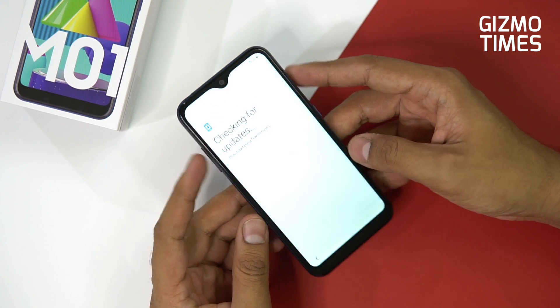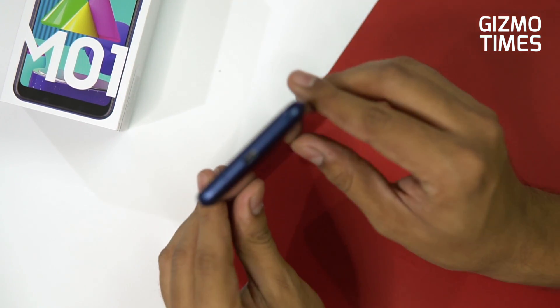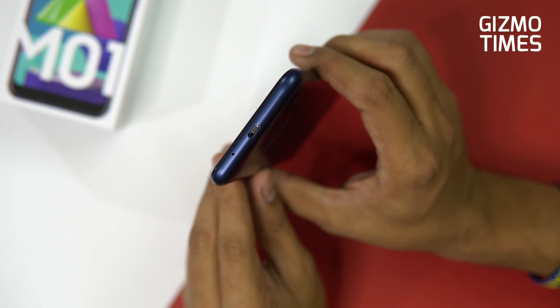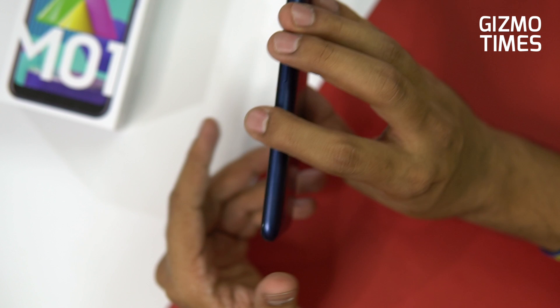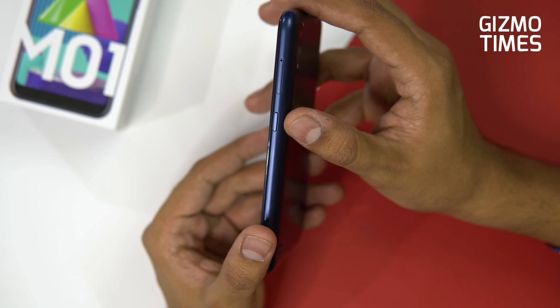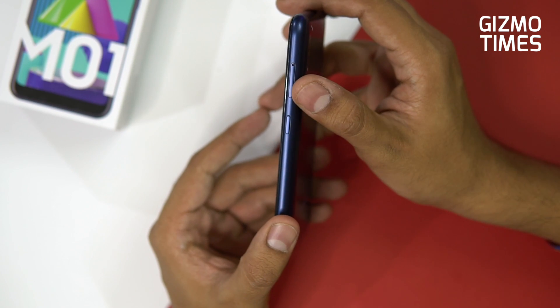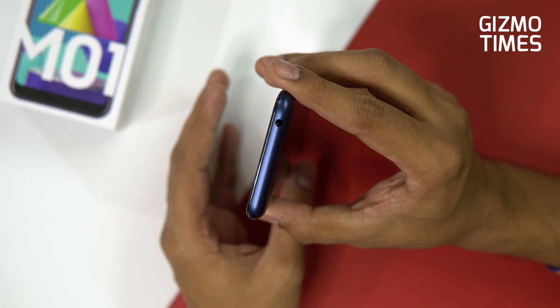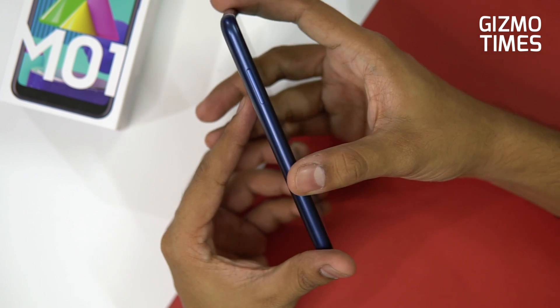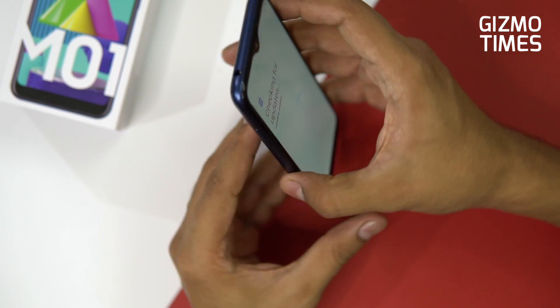While the setup is going on, let's check the physical overview. You have a micro USB port at the bottom with the microphone also at the bottom. On the right side is the power button with the SIM slot area, and on top is the 3.5mm headphone jack. On the left are the volume rocker buttons.